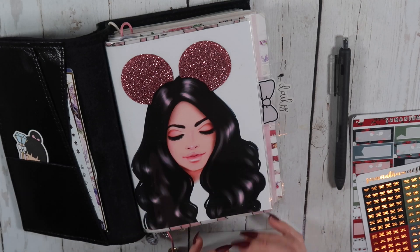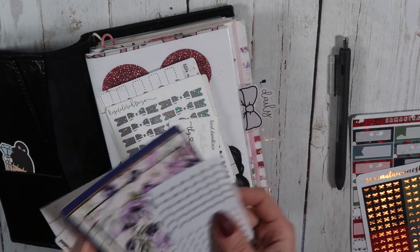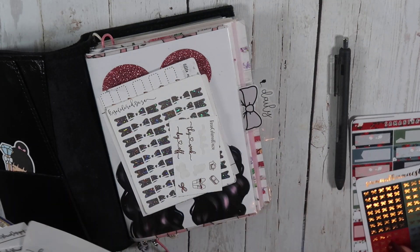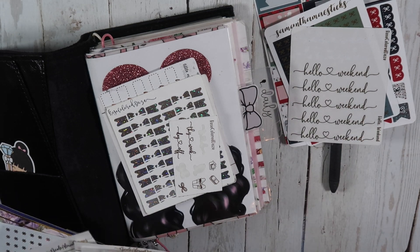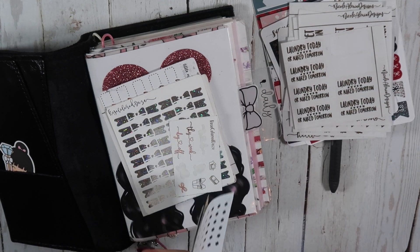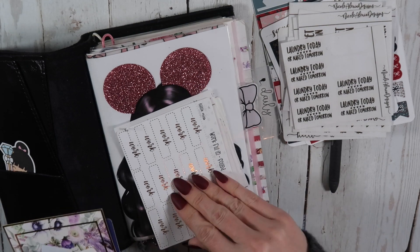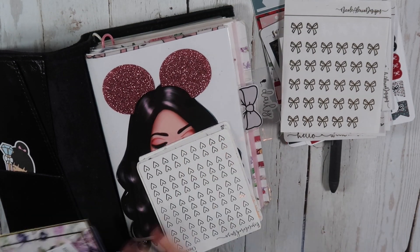They're not weird, but anyway, I'm trying to find my gold weekend banners from Rose Colored Days. There they are. So like I said, I've got this kit from Samantha May Sticks. I'm going to grab these from Rose Colored Days and then I've also got just a little stack from our shop of some things that I might use, and I basically just don't have anything together right now.